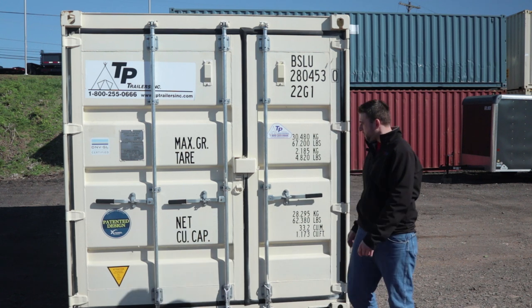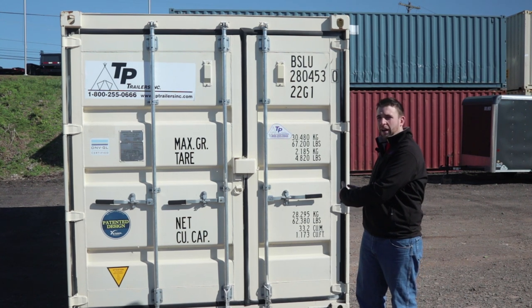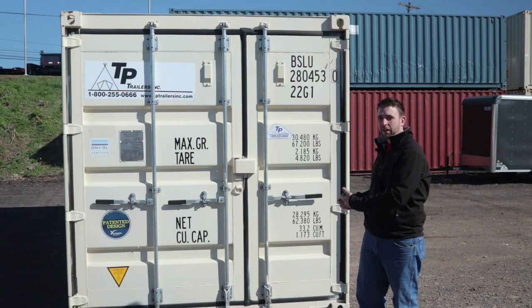Most containers will have two separate doors with two separate latches on each door, so four latches total. You have to work them simultaneously to open and shut them — without it, you're going to fight it the entire time.